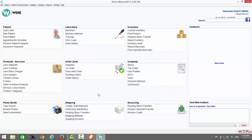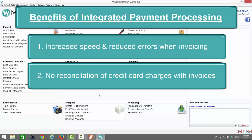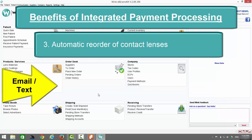There are three other important reasons for integrating your payment processing with Wink. The first is increased speed and reduced errors when generating invoices. The second is not having to spend time at the end of a busy day reconciling your credit card charges with your invoices. The third and most important reason is that when you integrate your payment processing with Wink, you'll be able to take advantage of Wink's automated billing system for reordering of contact lenses. Wink will send an email or text message to your patients to remind them to reorder their contact lenses before they run out or go online to purchase from a competitor.